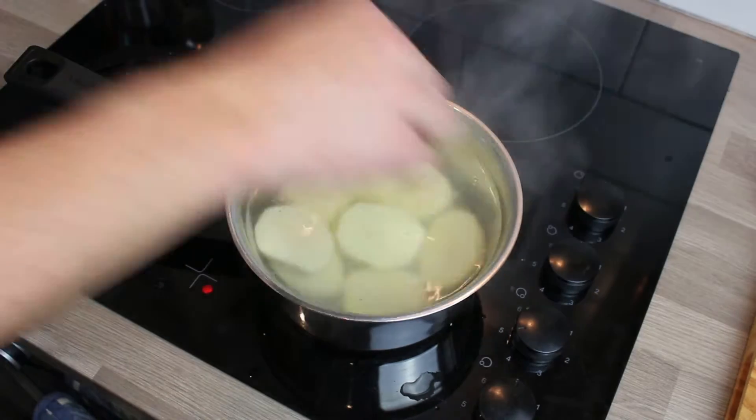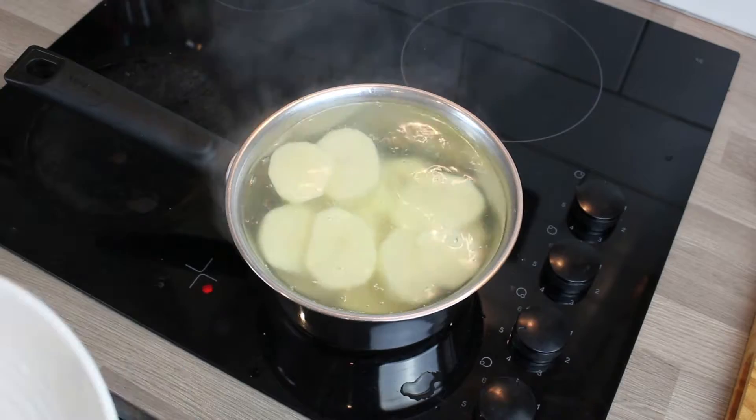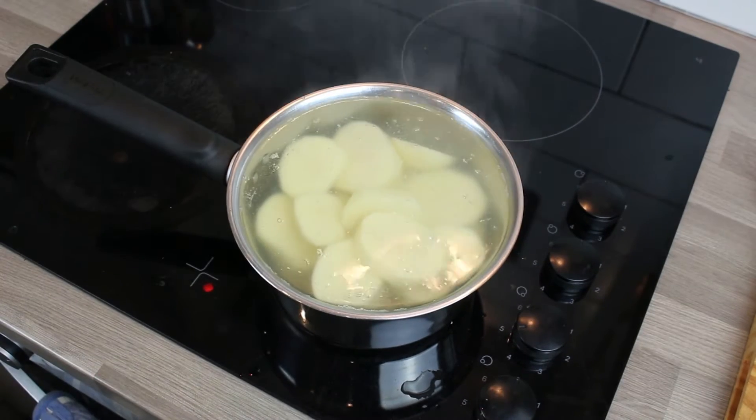I put them in one at a time because I'm not using the biggest pan in the world and I didn't want the water to overflow or splash everywhere, but it's about the right amount in there.